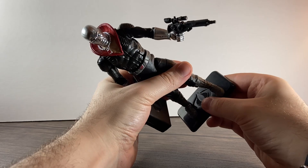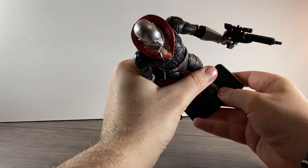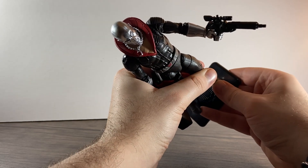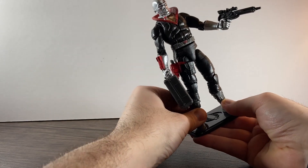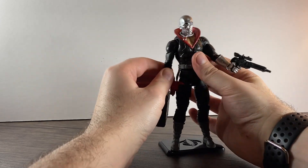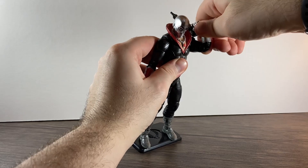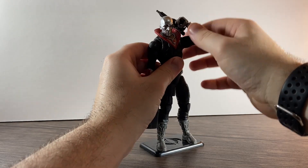It seems to be a running flaw with GI Joes, but unfortunately the one that isn't loose that I've got is Scarlet — she seems okay at the moment, but it depends how much I do photos of them. I feel like that changes over time. You can get some good poses with this guy though, especially with those double joints.